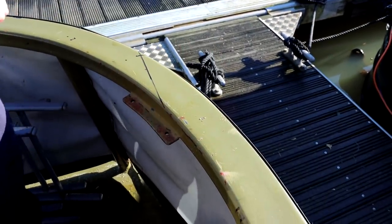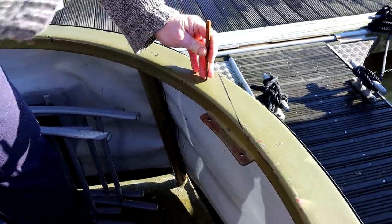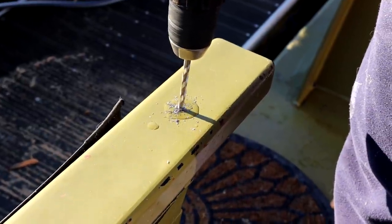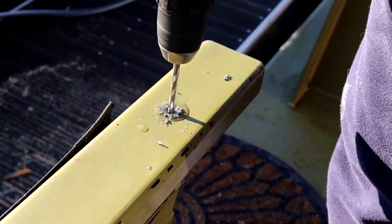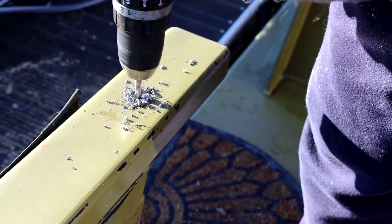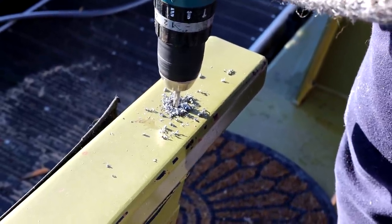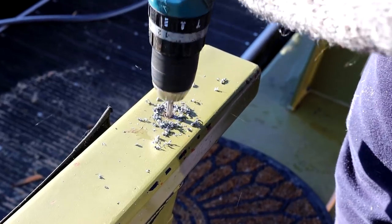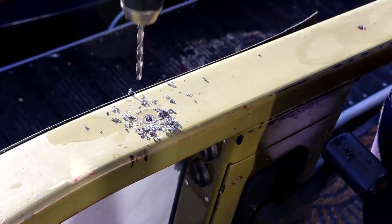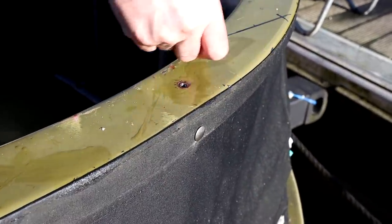To begin securing our stern bench, we mark out a few holes using a hammer and a little chisel. After marking all the holes, we begin drilling them all out. A handy little way to clean up all the mess is just using a little magnet.